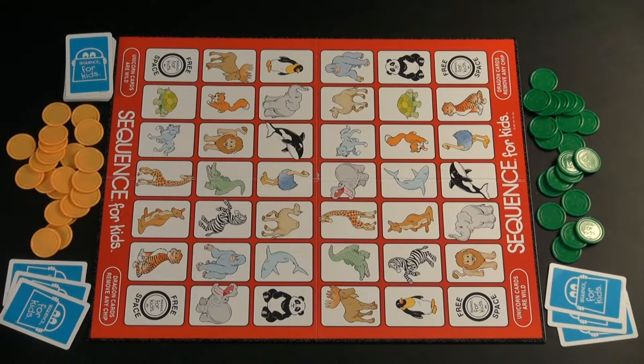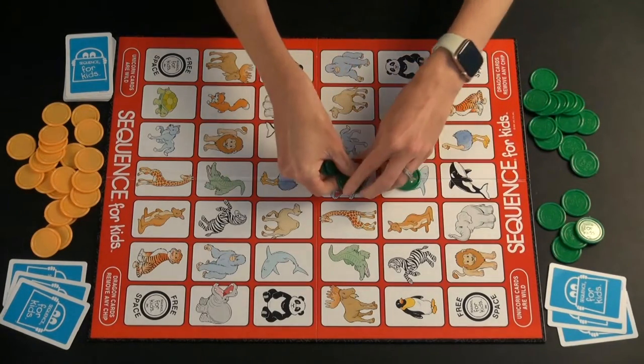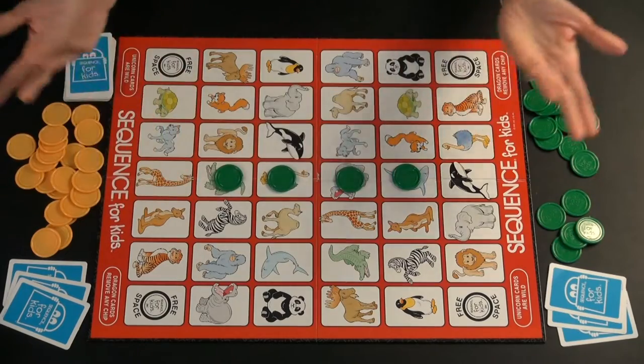The goal of the game is to be the first to get a sequence of four of your own chips in a row on spots on the board, and then you are the winner.